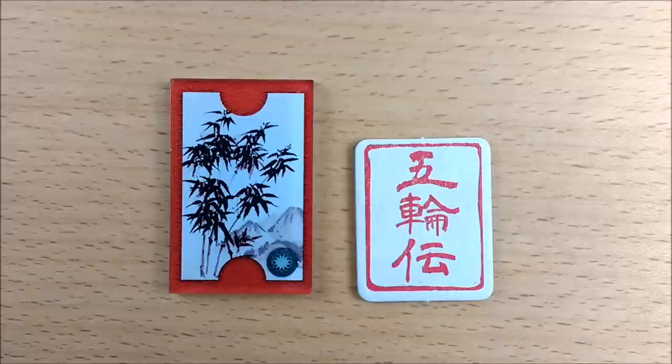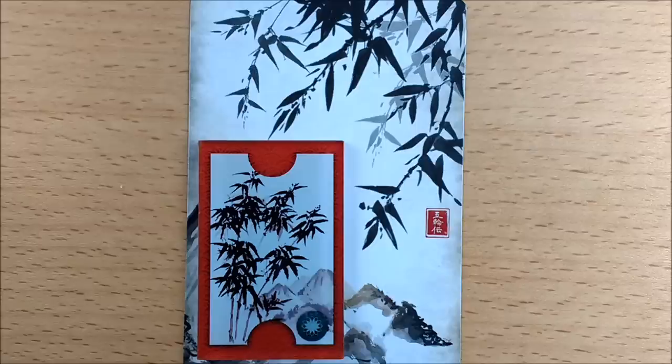Switching back to enlarging, we have the new taller first player marker. Once again this is a great artwork choice which matches the traditional watercolor designs found on the card backs, and the red border really helps you find it on the table when it's time to pass it across.